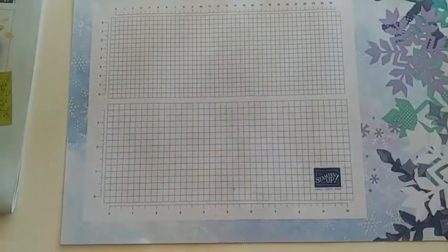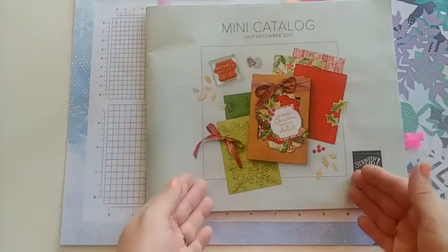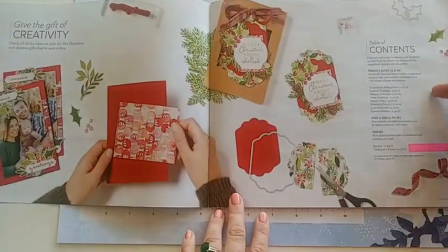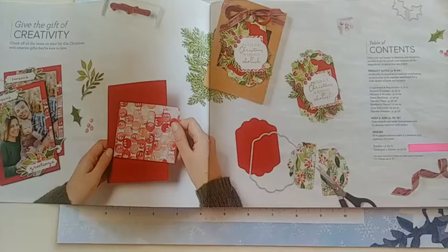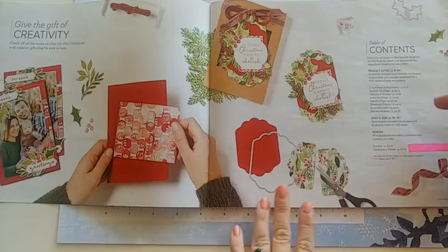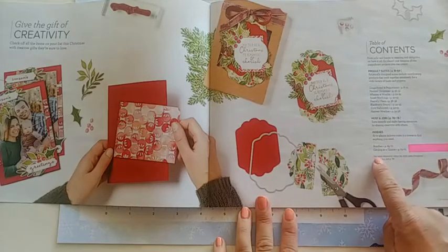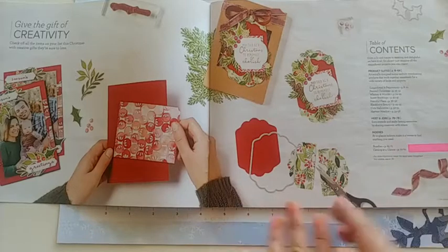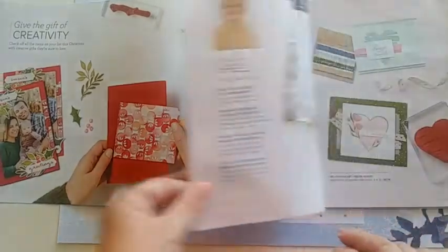Let me set that aside and move on to the mini catalog. I love the cover — it's super crisp and clean, looks very traditional Christmas with some fun little pieces on it. Opening it up, the table of contents is great to look at first so you know where to find things later. My favorite part is the section where you can see all the bundles at a glance — that's where I spend most of my time after a first look-through.